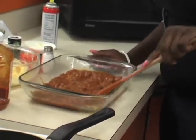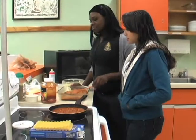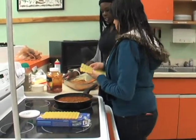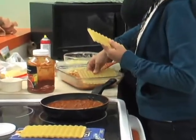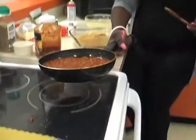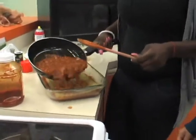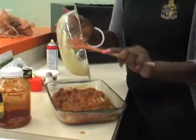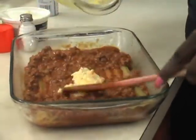And spread it out like this. Step six: place a few more lasagna noodles on top of your mixture. Then add the meat sauce and put some of your cheese mixture in.